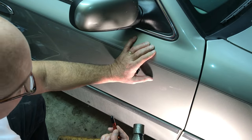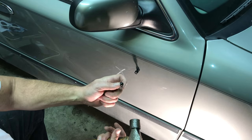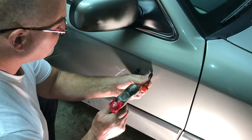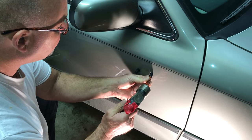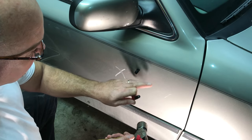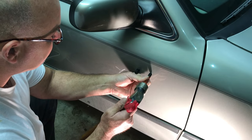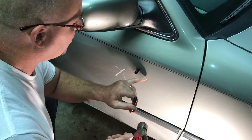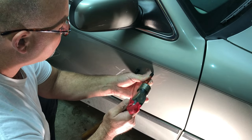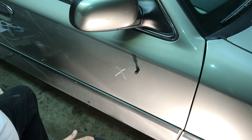Say that when you pull the dent up and you can feel it's raised up — you pulled it up too high. You take your knockdown tool, which is plastic so it doesn't damage the paint, and you tap it. You tap the dent down. Don't worry if you mark the paint a little bit — you're not going to hurt it because you're going to buff it back out. You tap it down like this until you get it where you want and you see no distortion. That's how you beat the dent back down. Simple — don't be feeling overwhelmed by the whole situation.